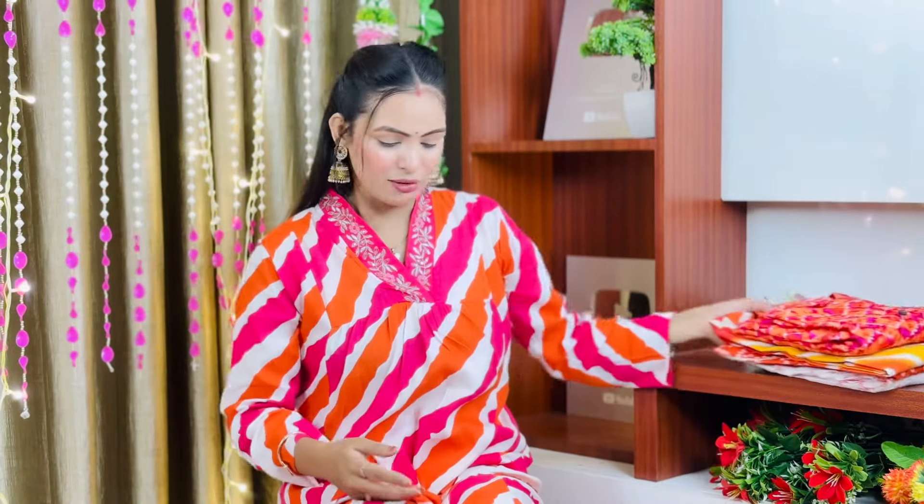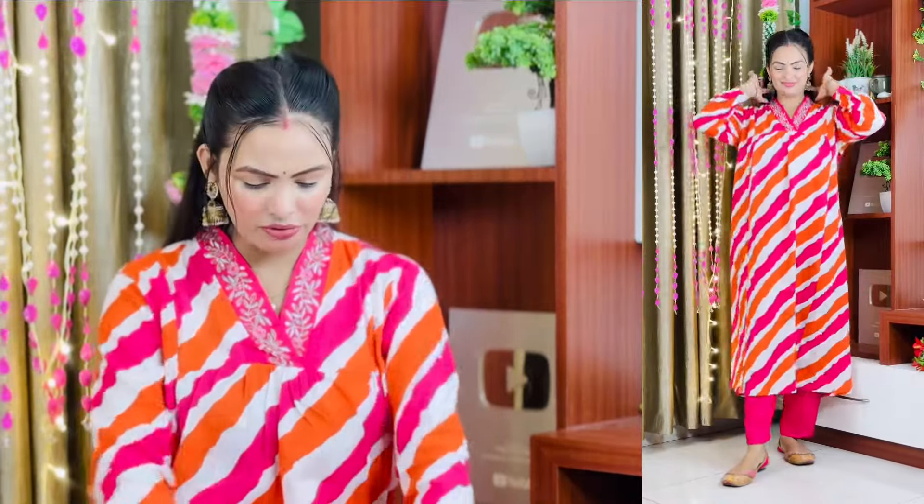So first of all, we have this shirt which I really love. It has a 500 cotton fabric and believe me, it is so beautiful. I don't know if my camera is able to capture it or not.